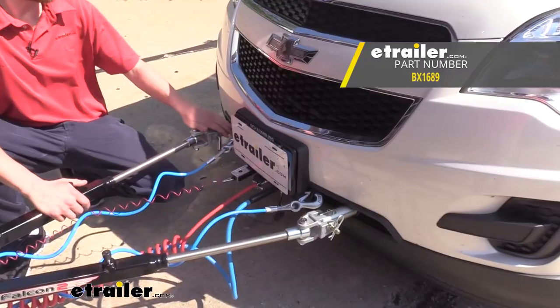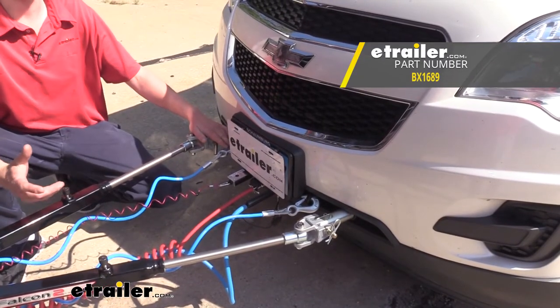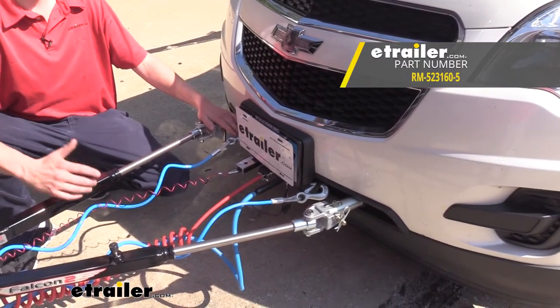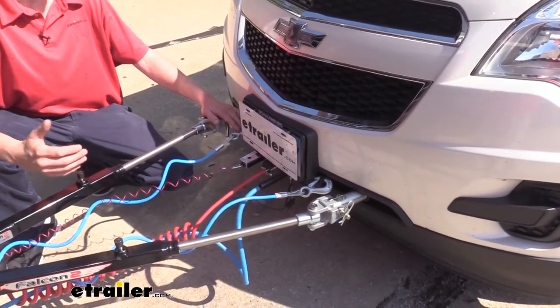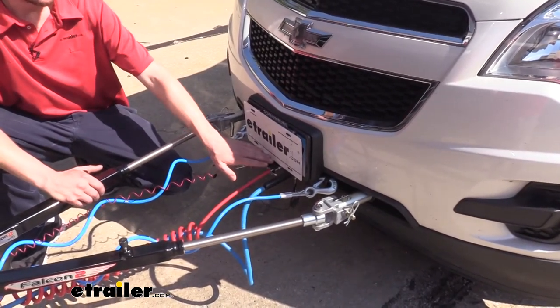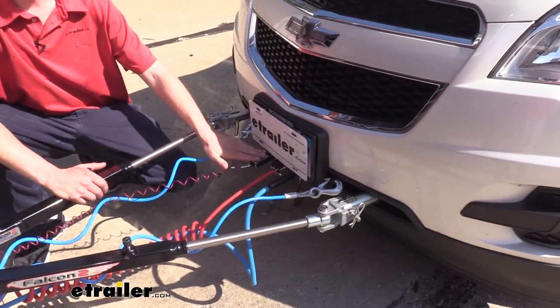Our customers decided to use BlueOx's base plate, which is a great base plate, but I would recommend Roadmaster's Direct Connect base plate kit. I found that the Roadmaster base plate has a cleaner installation and provides better connection points when mounting your hardware such as your electrical and breakaway switch.